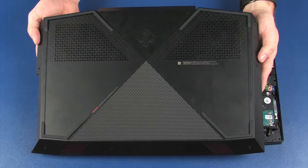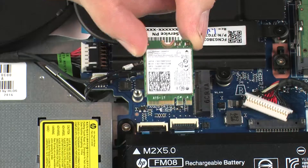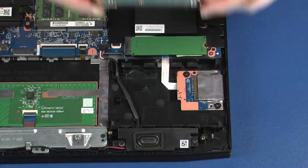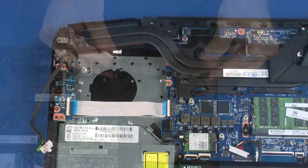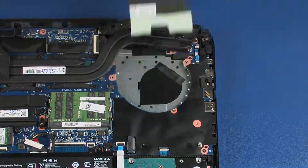Before you begin, remove the base enclosure, battery, wireless module, solid state drive, hard disk drive assembly, right trunk, right support bracket, right fan heat sink assembly, left trunk, left support bracket, and left fan.